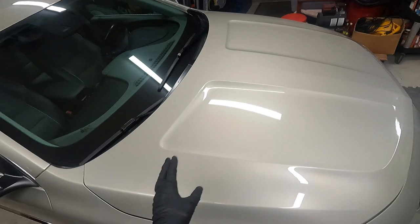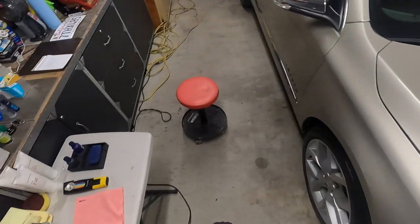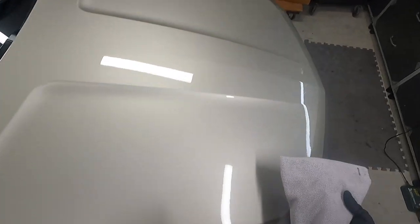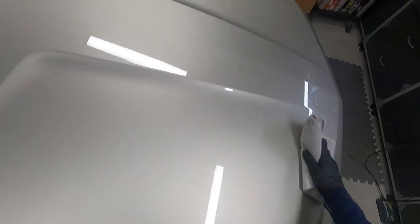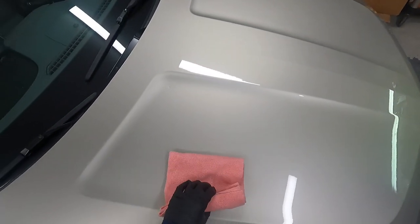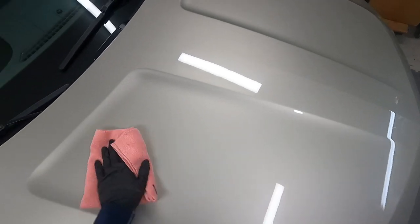So this stuff, you're going to be working panel by panel — unlike Pure, which you apply to one whole section, let it sit, and come back. You have up to roughly 10 minutes to work with. At this point I can actually remove it because it's already starting to dissipate and break down. The longer you let it sit, the harder it is to wipe off. Just wipe it off, come back with your secondary towel.